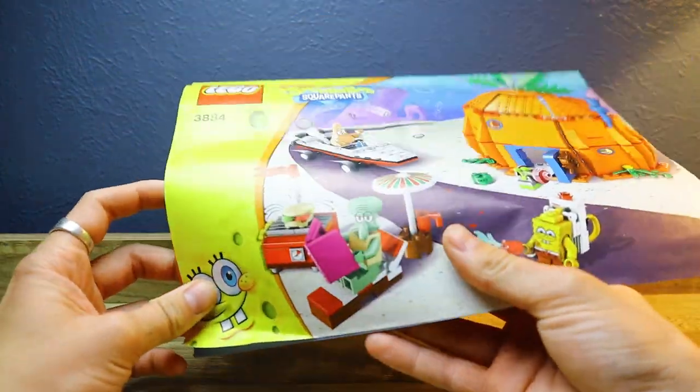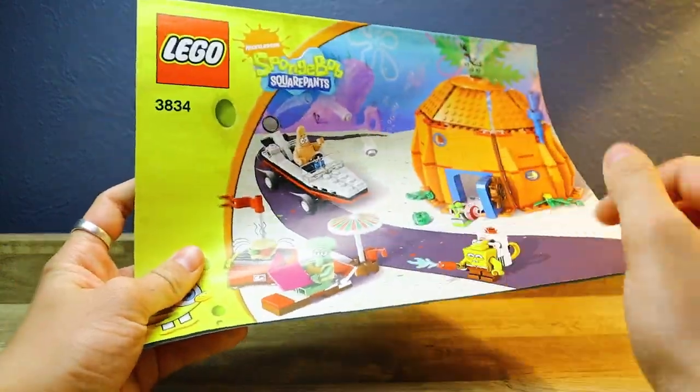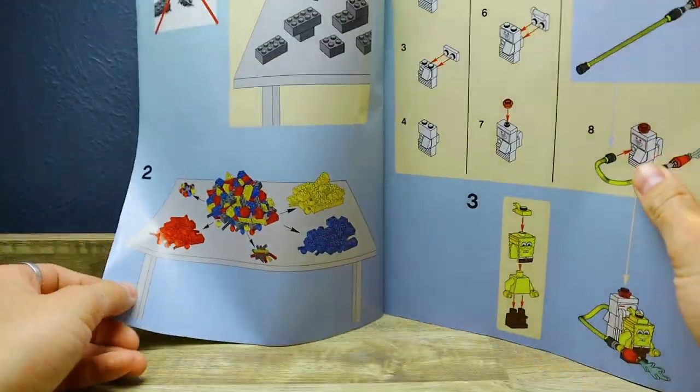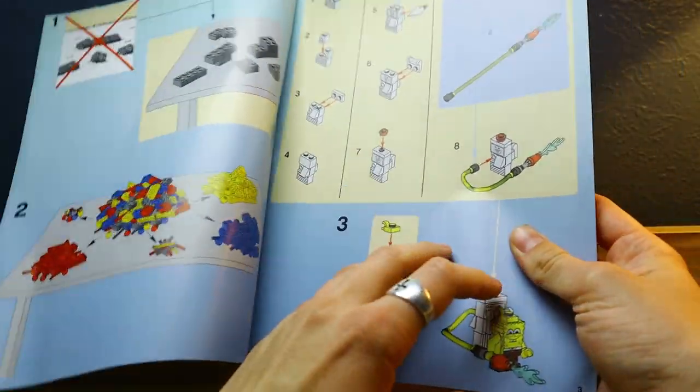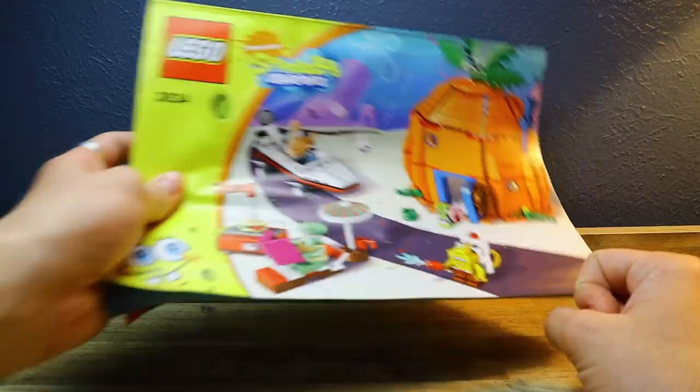I believe it's 2009, but it has SpongeBob, Squidward, and Patrick. It has the house and all those little neat details and features that I thought were absolutely awesome, so I might as well get it. Let's go ahead and build this.